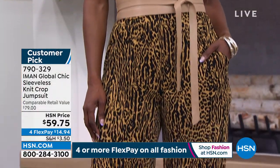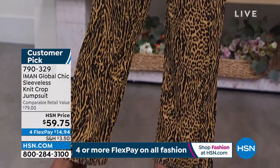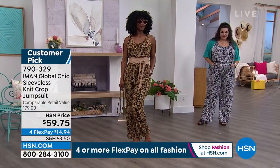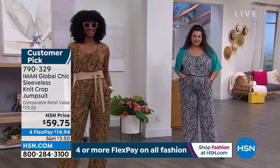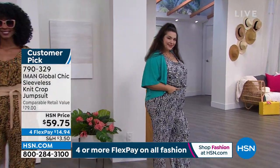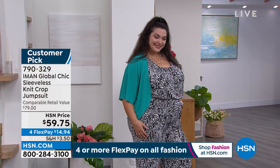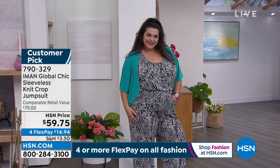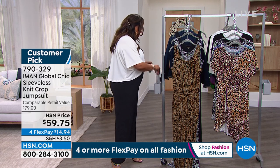It takes you through all the seasons — it's 95% poly, 5% spandex, machine wash and dry. It looks like two pieces but it's one because of that blouson effect with the self inset waistband — you can't see any elastic, so it's just a blousy look. You also have those pockets!